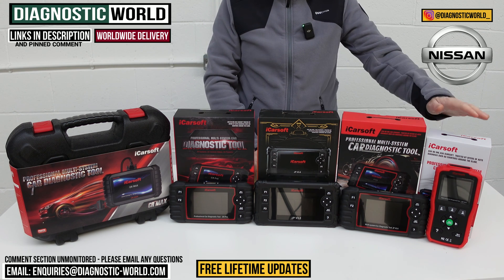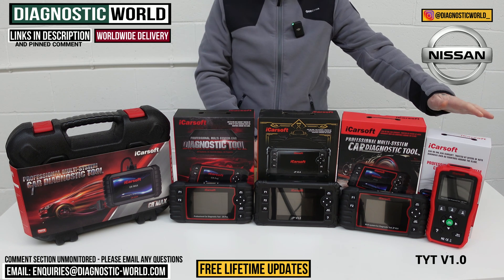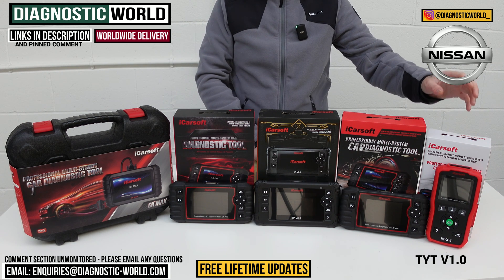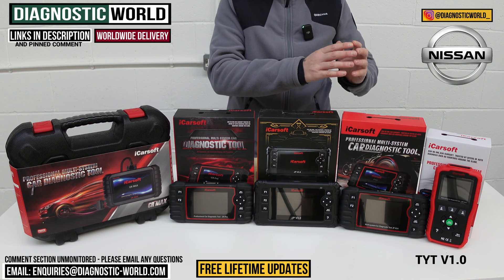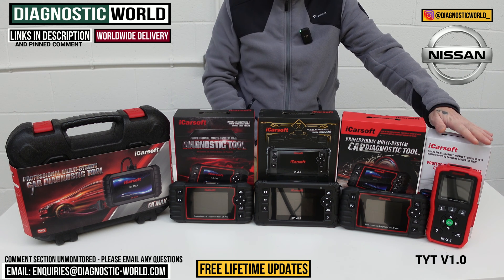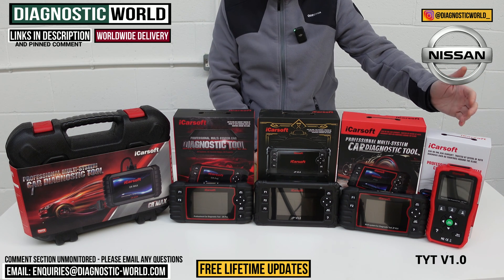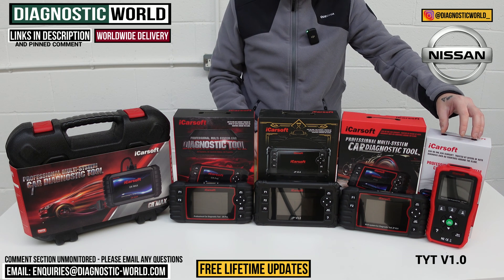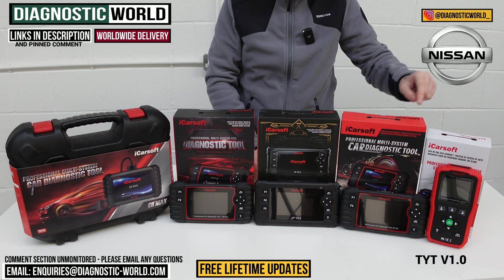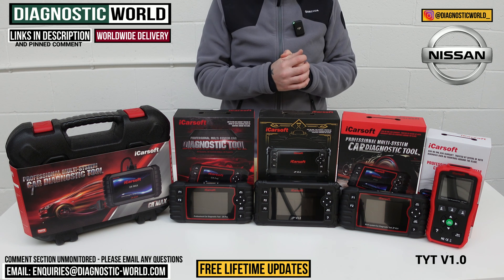We're going to start at this end here. This is the TYT version 1.0. To clear up any confusion, it used to be called an NS version 1.0, but iCarSoft discontinued the NS version 1.0 and put that software into one tool called the TYT version 1.0. In this tool you effectively get software for Nissan vehicles, Subaru vehicles, Toyota, Honda, Mitsubishi, Mazda, and a few more. The Nissan software is definitely in this tool and it's going to allow you to diagnose and reset all of the main systems.